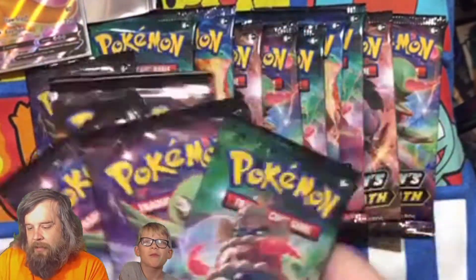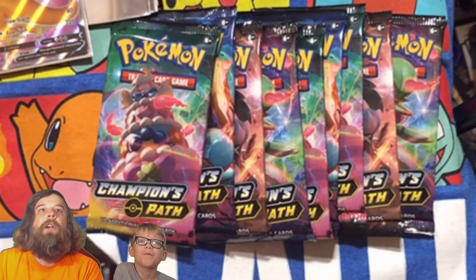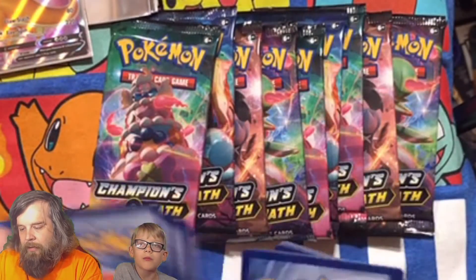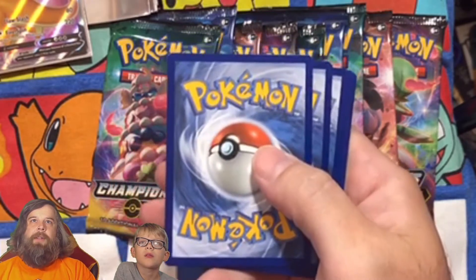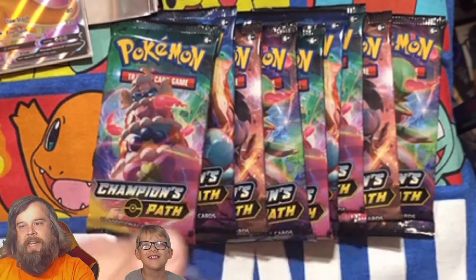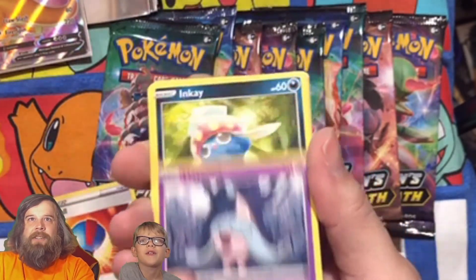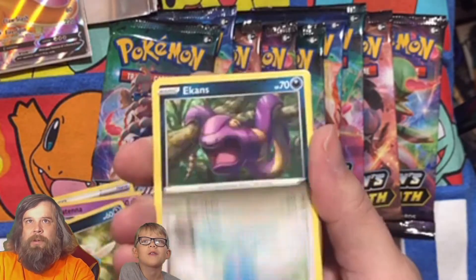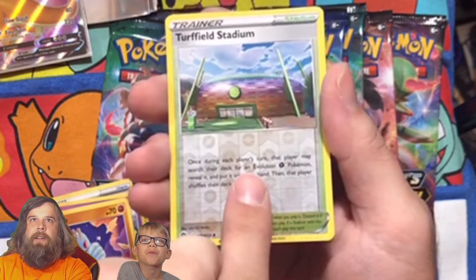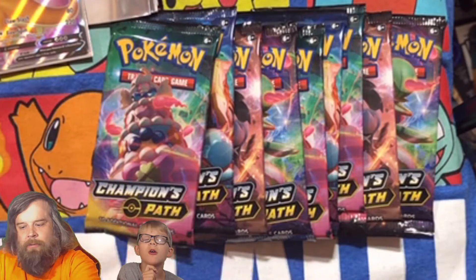Here goes our Champions Path packs. We're going to go right here into our first pack of Champions Path. We got a code card. Going three to the front — our first energy of Champions Path is fire! We got a Malamar, a Rotom Phone, Great Ball, Hatenna — there's gonna be a bunch of new cards we've never seen. We got a Swablu and Ekans. Turfield Stadium is our first reverse, and our very first pack of Champions Path is an Altaria holographic rare.